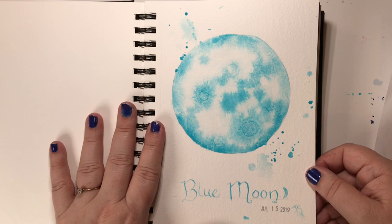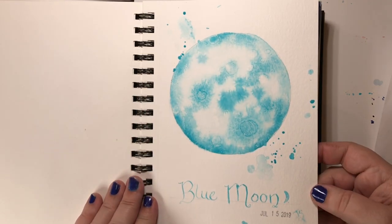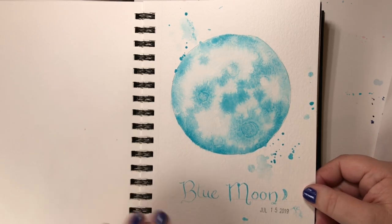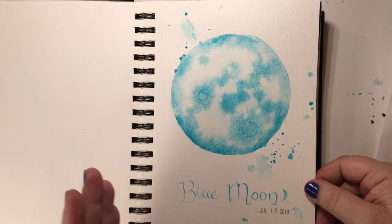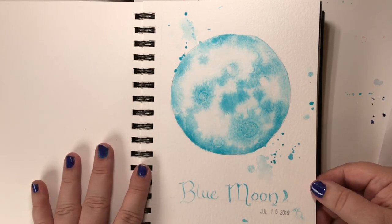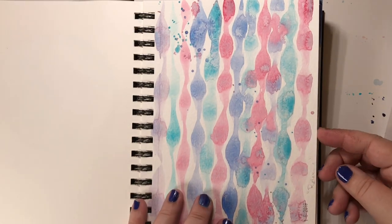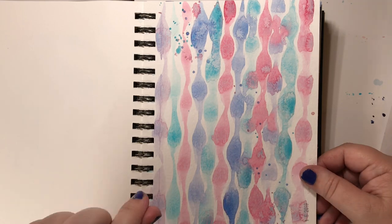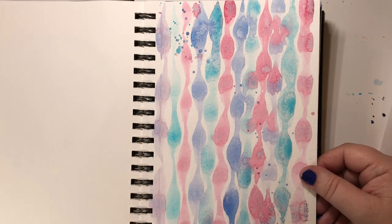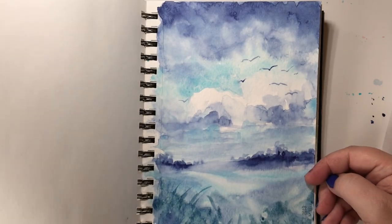The next week the prompt was 'monochromatic,' so I painted a blue moon with this fantastic Schmincke cobalt teal — oh my gosh, it is so pretty. I got out my dip pen and did a little bit of writing — not lettering, just some fun handwriting. Then 'relaxing' — I really enjoyed painting this relaxing pattern using my brush in a rhythmic motion.